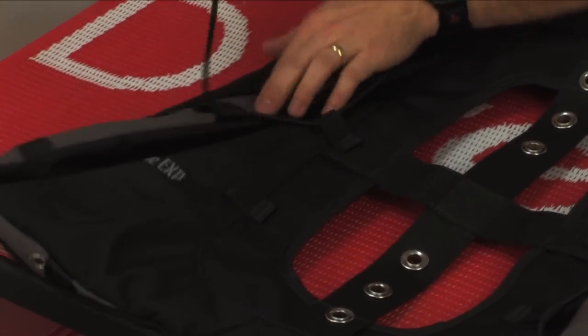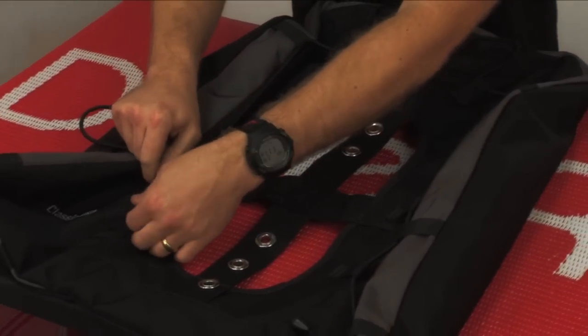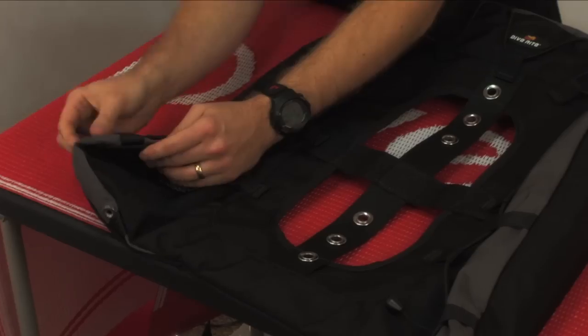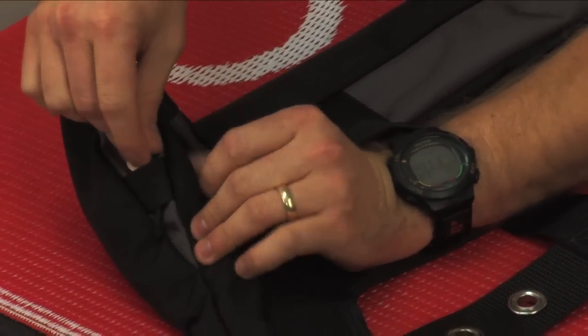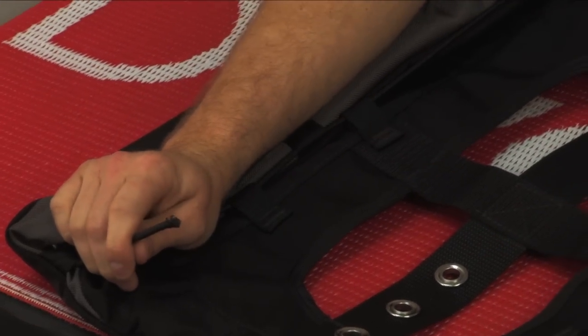As we get closer to the end, just make sure you fold the air cell in as it does get very snug, and we're going to terminate through this bottom tab. Once you've done that, you can install the other clip.